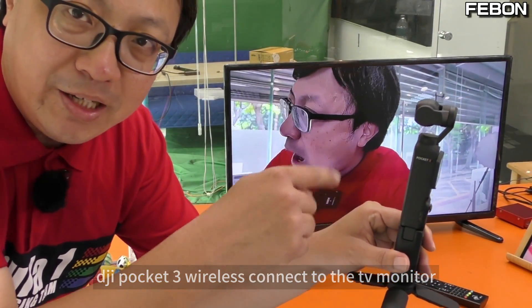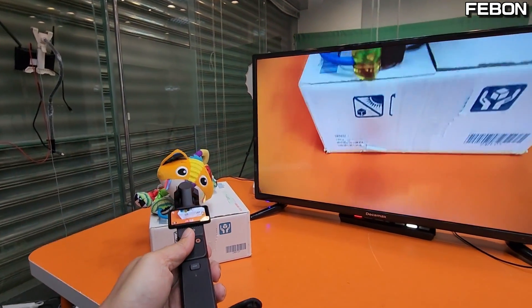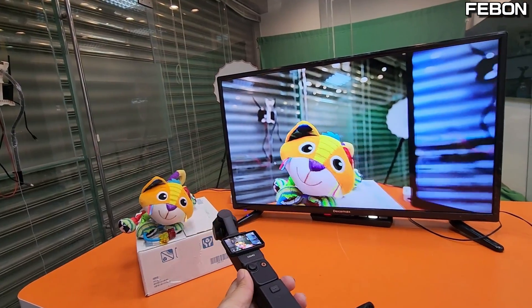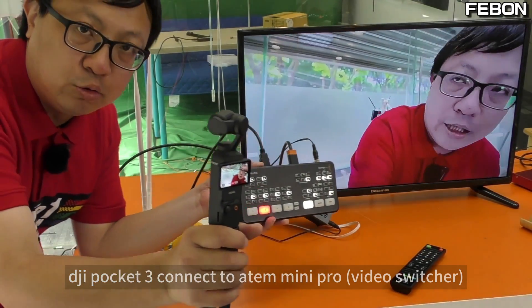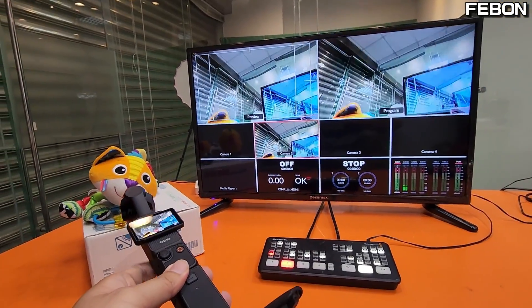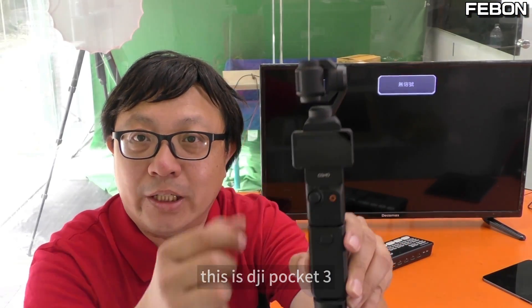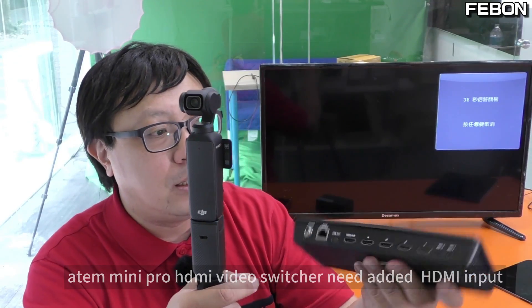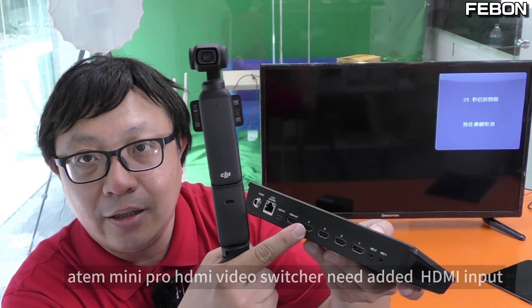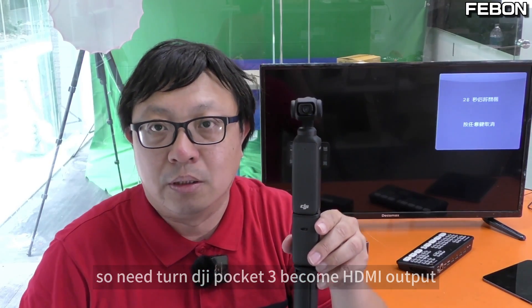This video demonstrates how to connect the DJI Pocket 3 wirelessly to a TV monitor, and also to the Ant Mini Pro video switcher. To connect to the Ant Mini Pro or another video switcher, the switcher needs HDMI input, so we need to turn the DJI Pocket 3 into an HDMI output. There are two ideas for doing this.